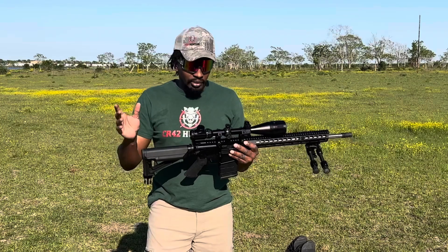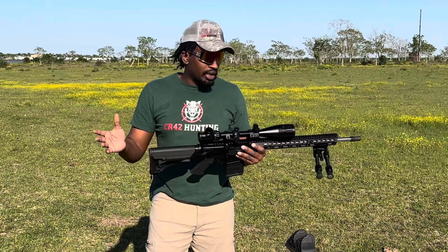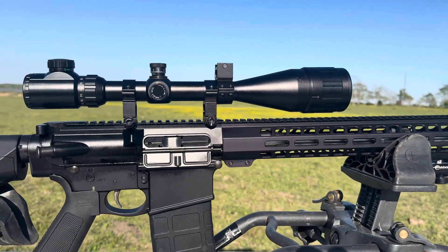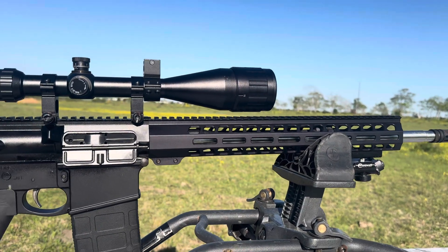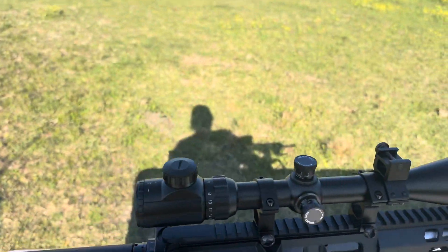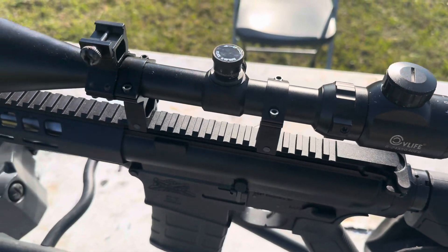We've taken it out probably 50, 60 times — shooting videos, hunting, etc. So we're going to do a two-year test on this thing and see how it's holding up with all the wear and tear we've been putting on it. I actually took it out hunting last year with this same $50 CV Life scope on top. I've had this scope on top of this rifle for a little over two years.